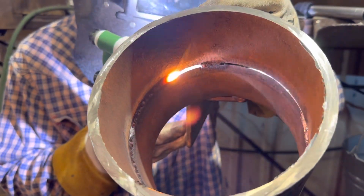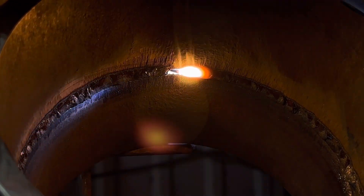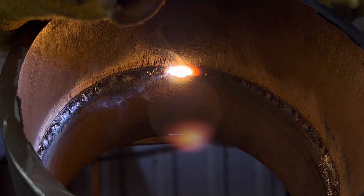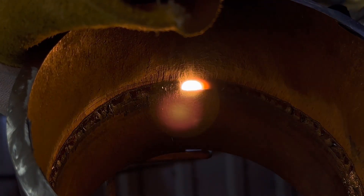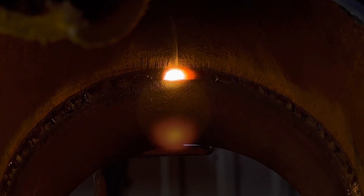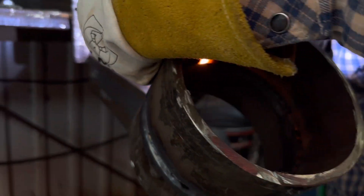The tie-in is usually the trickiest part. Feather the tie-in spot and once you get there, dab the metal until you're about half an inch past it, then pull off to the side of the bevel. It should all come out good — just pop off to the side, let it get warmed up, and at that point you're already fused.